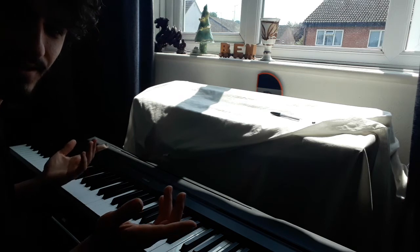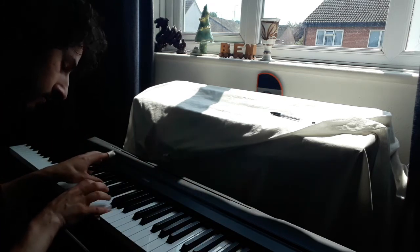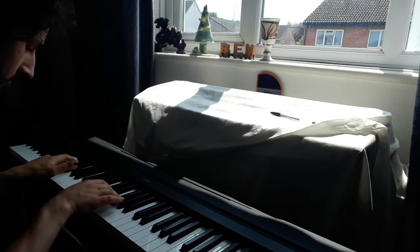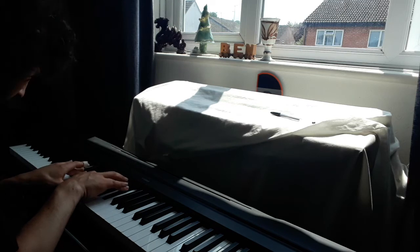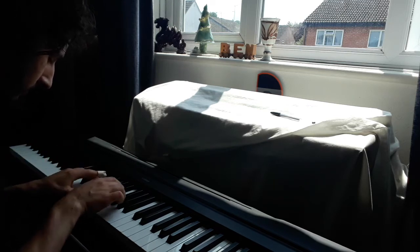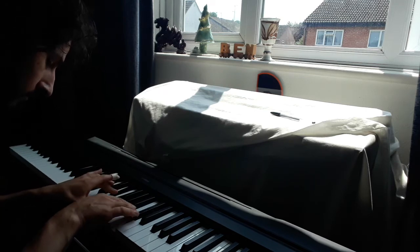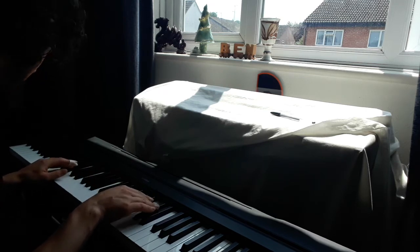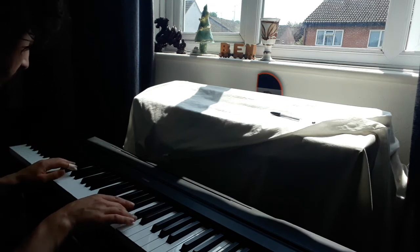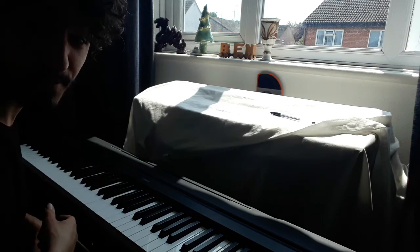So let's take a look at the whole mini section. Sounding pretty good to me.